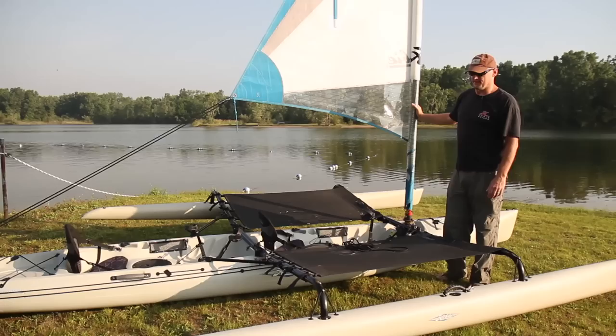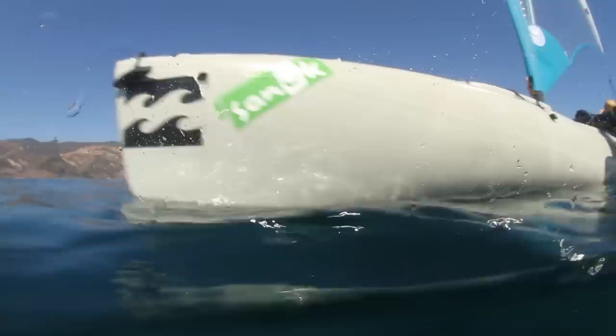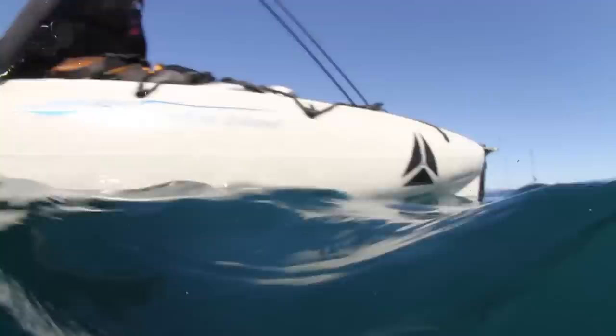I'm Steve Oxenford and this is the Hobie Mirage Tandem Island. So many reasons this is one of my favorite crafts ever built. It's just an all-purpose boat that happens to do everything very well. It gives you the options to pedal, paddle, sail, or motor. It's also a lot of fun for fishing.